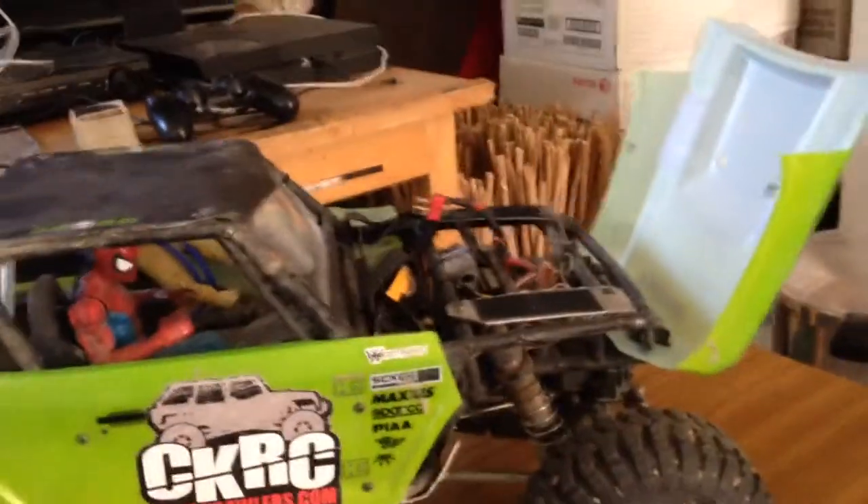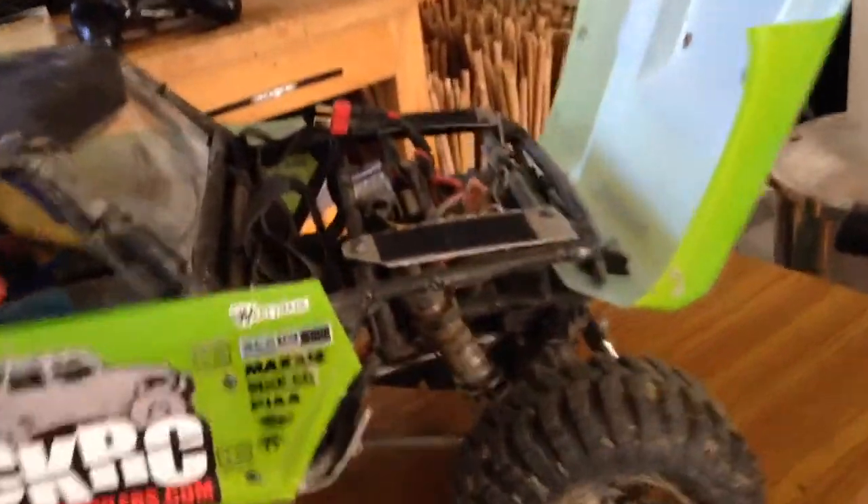I went ahead and did a quick flip hood mod with some wire clamps and just some aluminum sheeting and velcro, like I had done on my previous 1.9s for the hood mods, just to hold down the hood. It works pretty good.